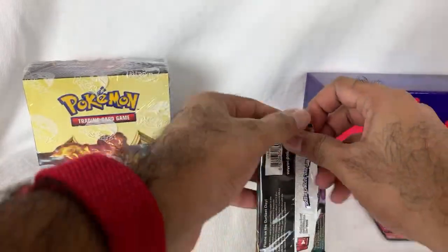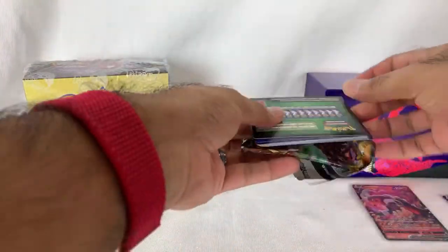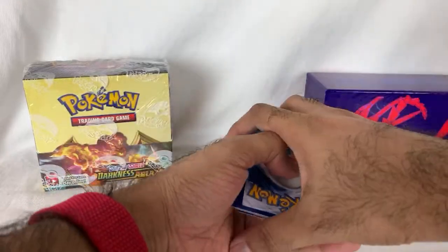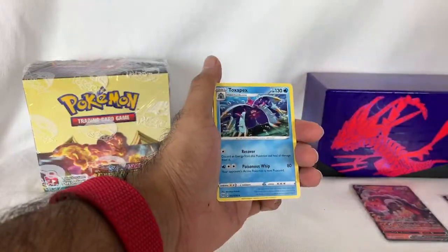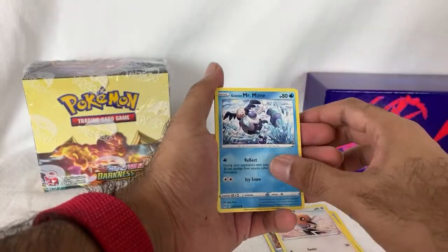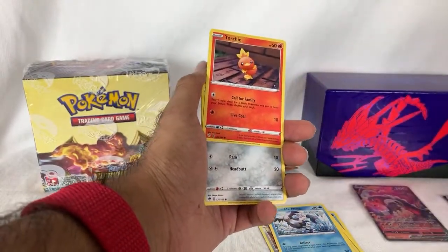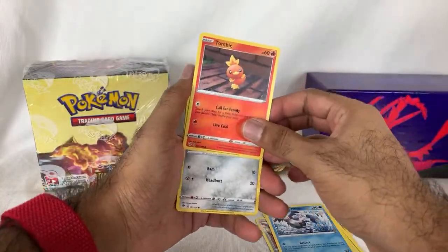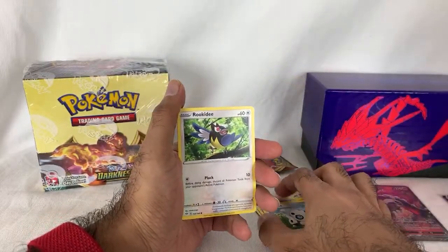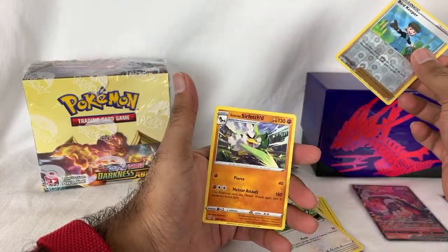We got three more packs from the Elite Trainer Box, and then we're going to dive into the big booster box. We just gotta get that Charizard. Excited for Lightning Collection Zeo Red — glad to see other female rangers finally getting attention. I think the in-space yellow looks pretty cool too. Reverse Bird Keeper and Sirfetch'd.